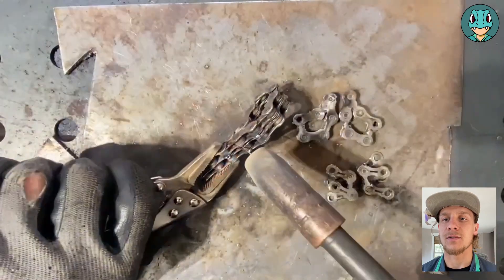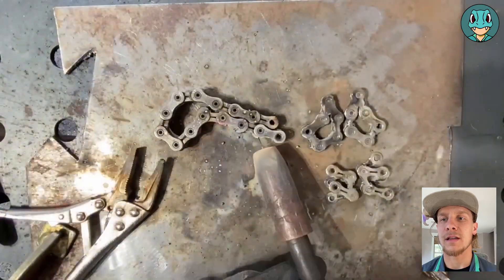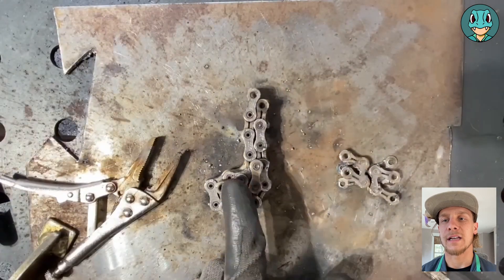I found that this is sort of the best for keeping them clean and looking good, so that those sides that I am attaching — like the side of the body here — is nice and flat, and I don't have to do any additional cleaning on it.